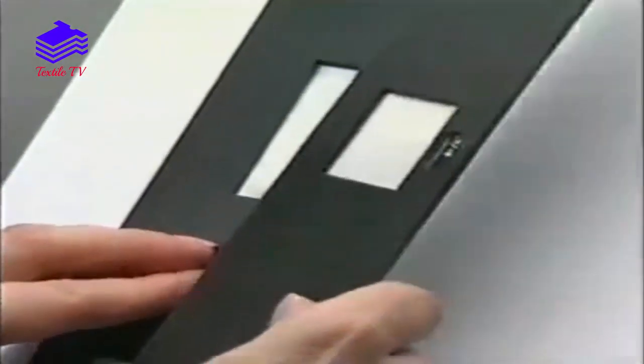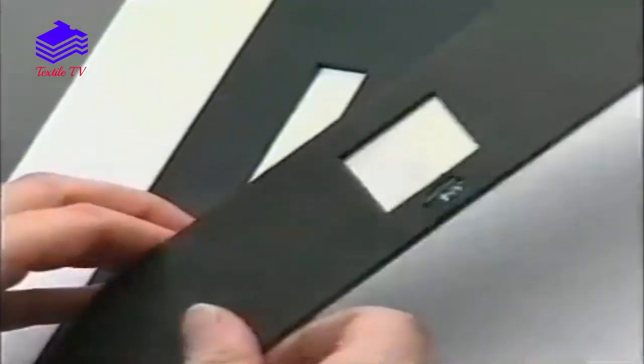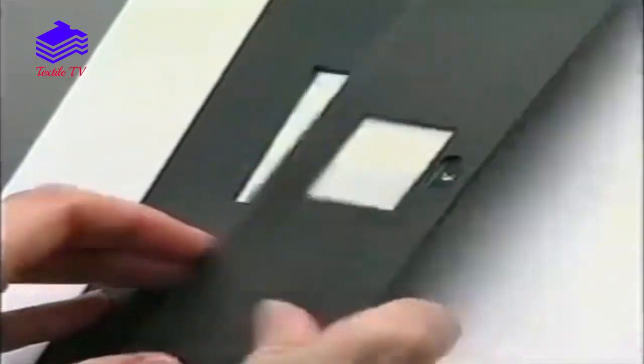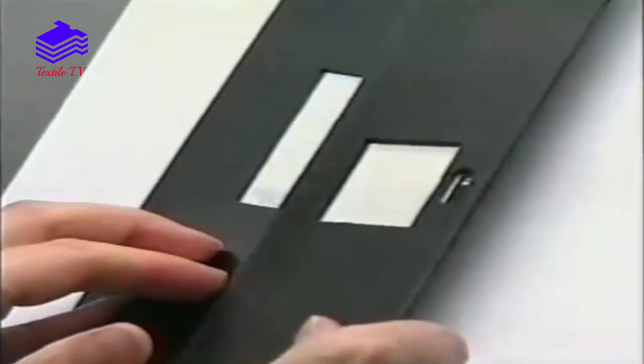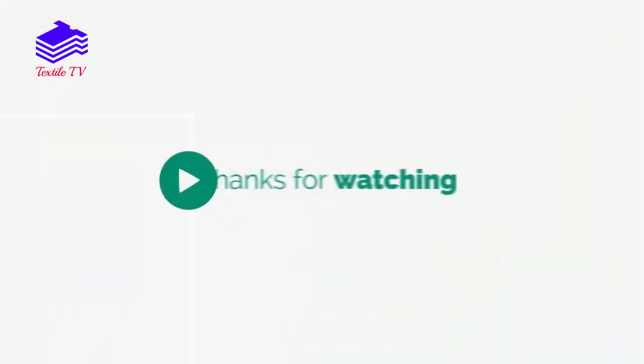The degree of staining is assessed under prescribed lighting conditions and graded against a set of standard colourfastness to staining greyscales, using a rating from 1 to 5.